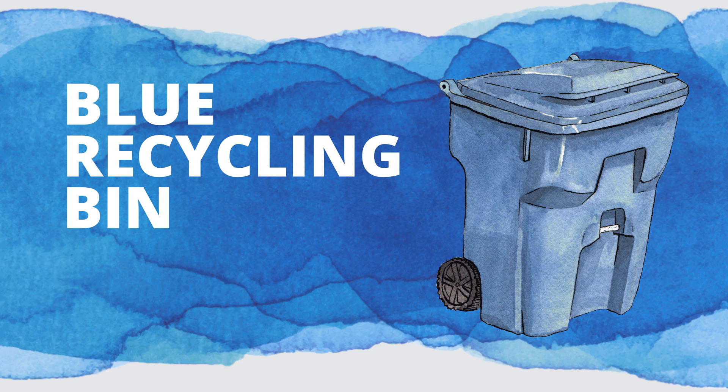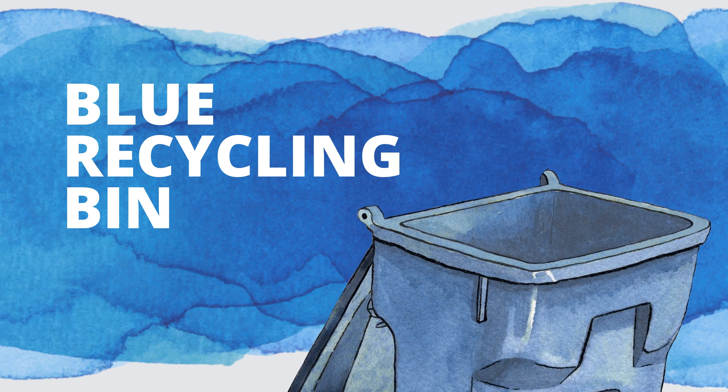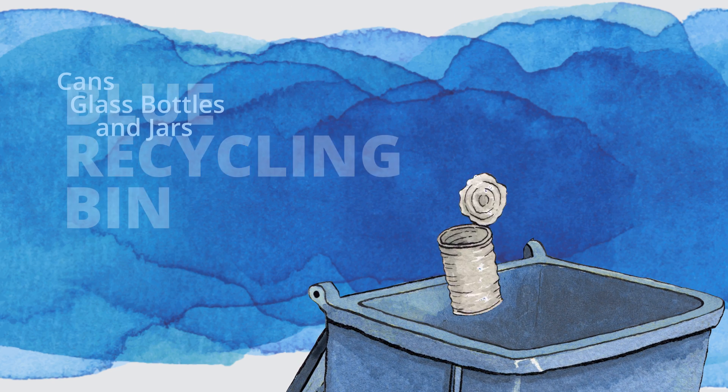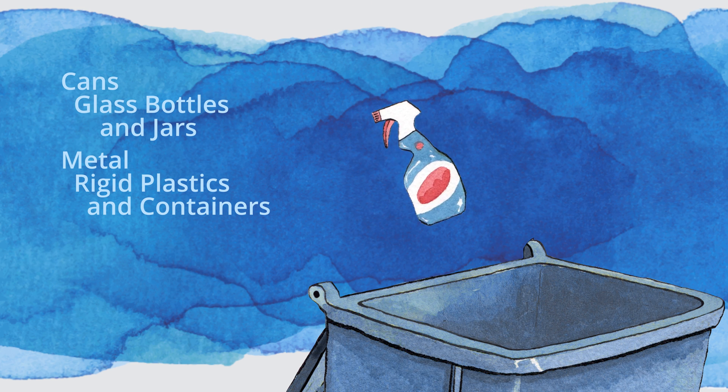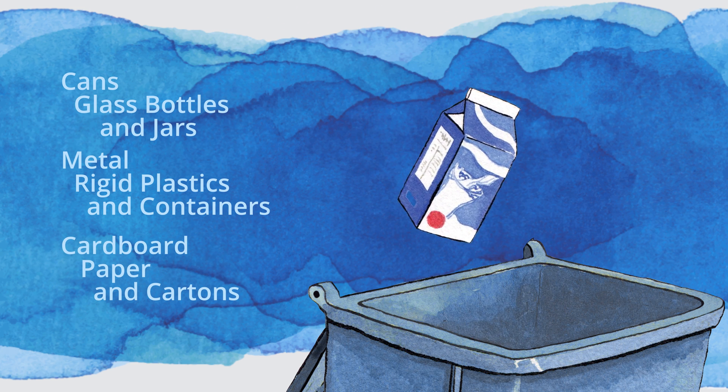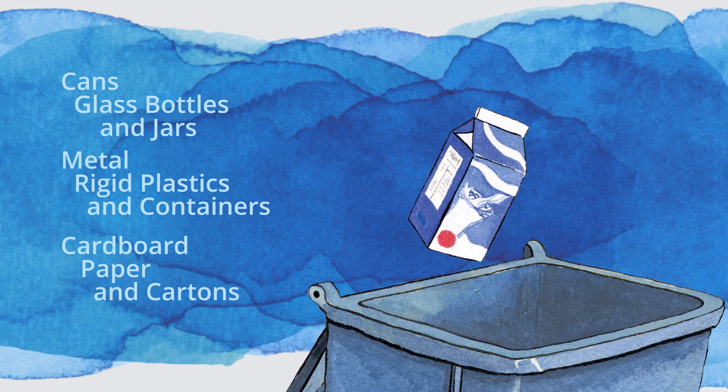So let's start with the blue bin. Our most familiar recyclables go in the blue bin: cans, glass bottles and jars, aluminum, rigid plastic and glass products, along with cardboard and paper, paper packaging, paper containers, and cartons.